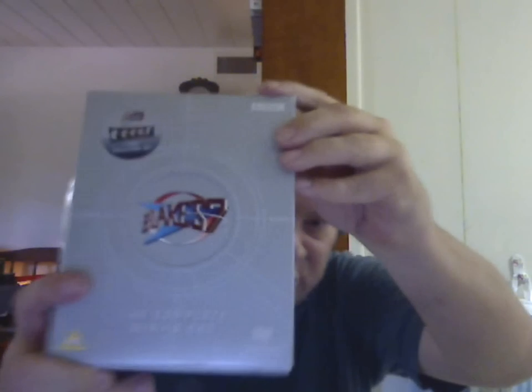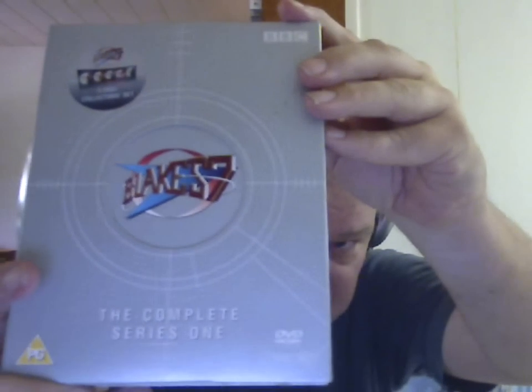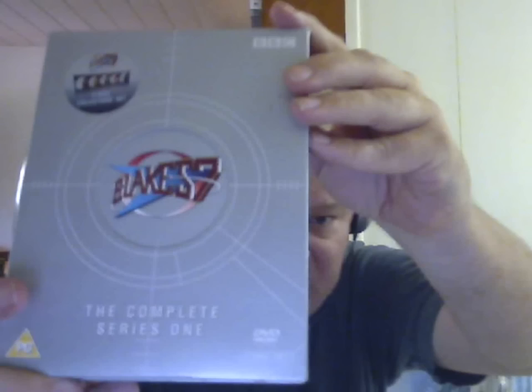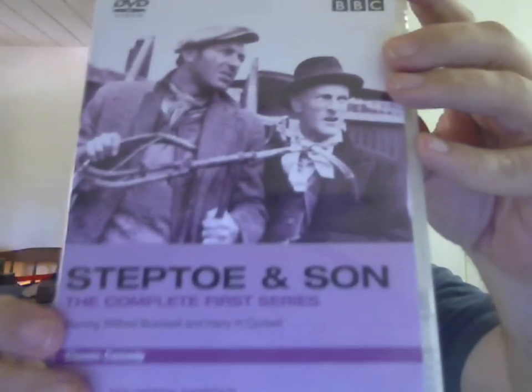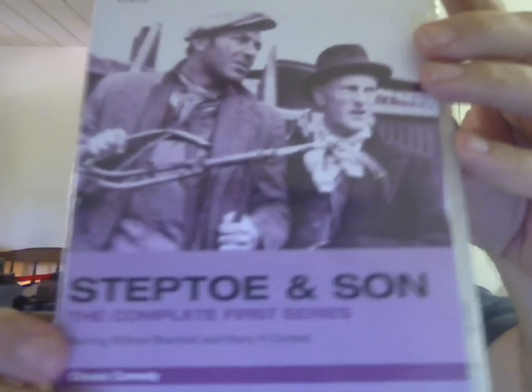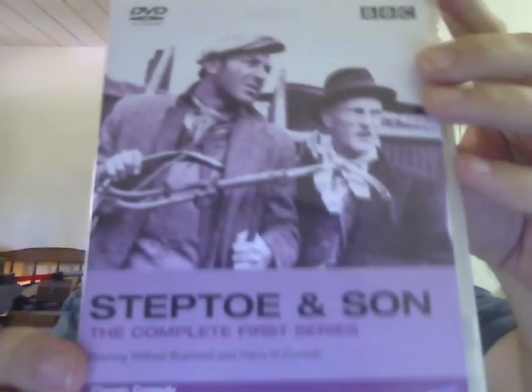Next I tried a PAL standard release encoded for regions 2 and 4 — played perfectly. Then I got out the complete first series box set of Blake's 7, a PAL standard disc region-coded for 2 and 4 — worked perfectly. Then I tried a region 4 PAL standard DVD: Steptoe and Son, the original British sitcom that the American sitcom Sanford and Son was based on. Region 4, PAL standard — played perfectly.